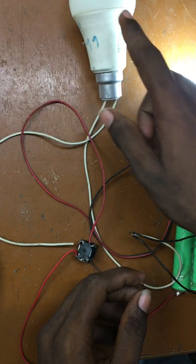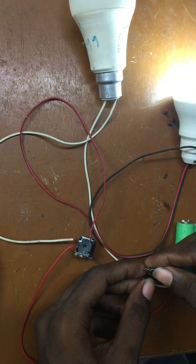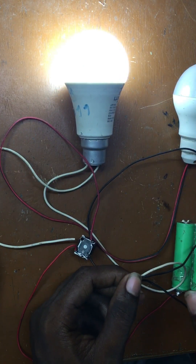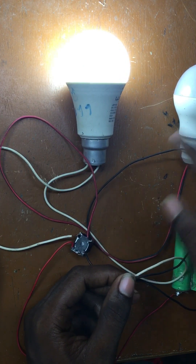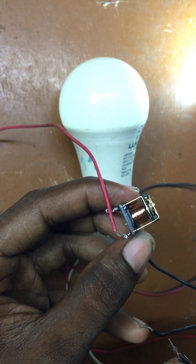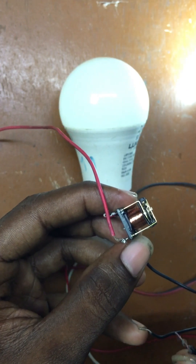Normally closed light. We are going to test with 12V supply — normally open light.